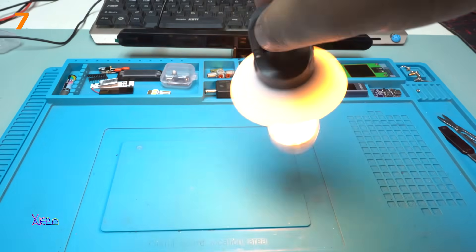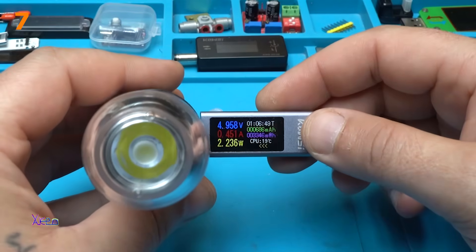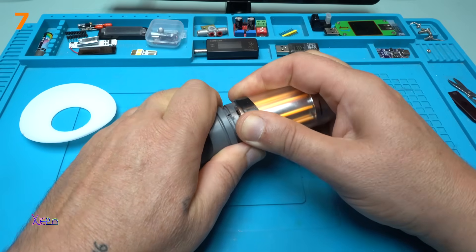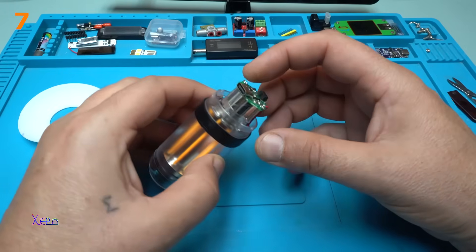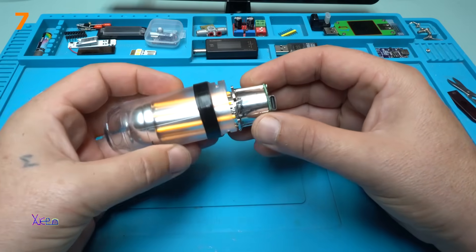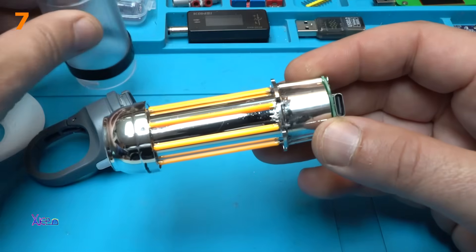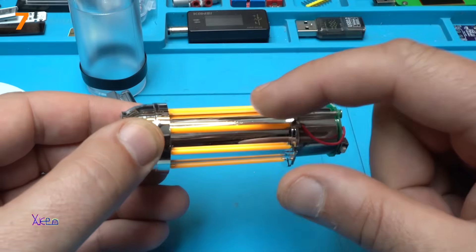Take a look — what it says: 2.2 watts, 450 milliamps. I got a feeling like I'm removing the nuclear reactor. Very carefully and gently.